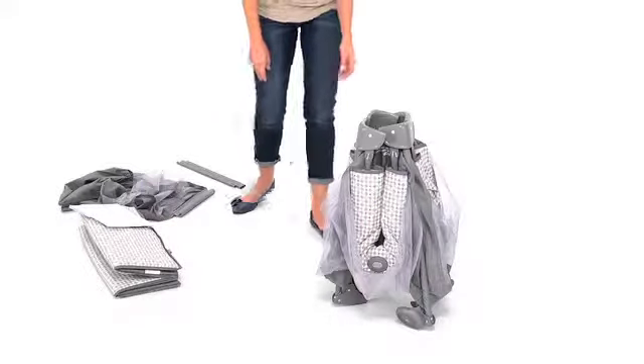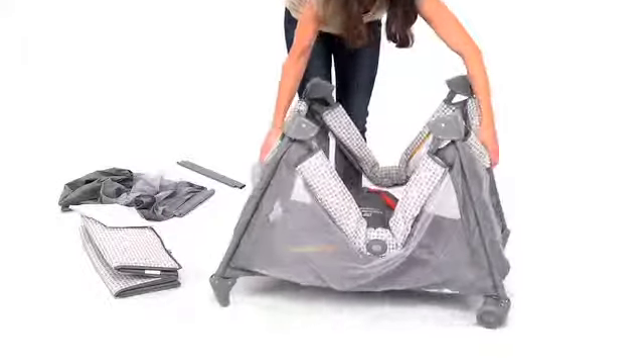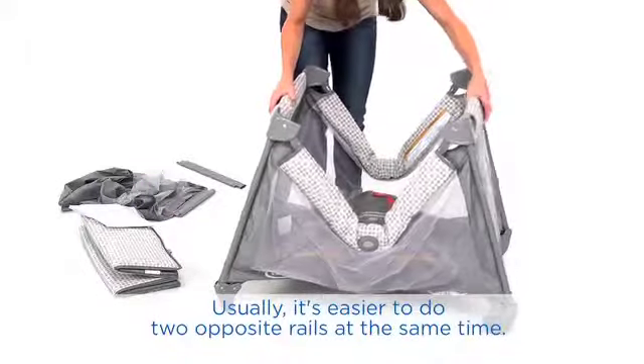Remove the main playard unit and mattress. Keeping the playard slightly open with the center up, straighten all four rails until they latch and are rigid.